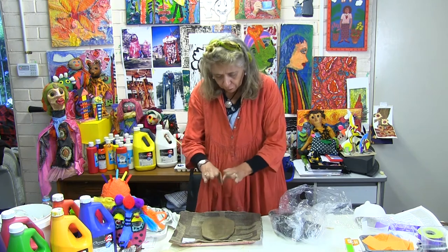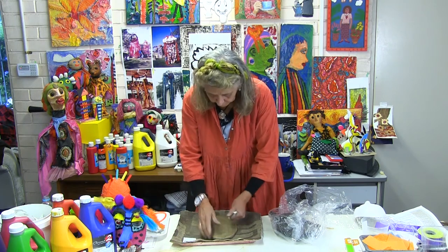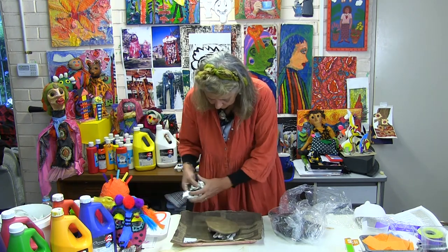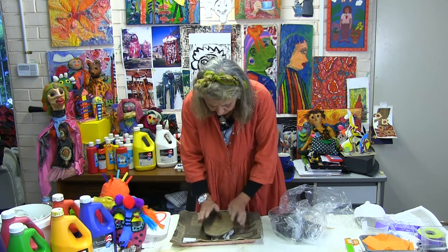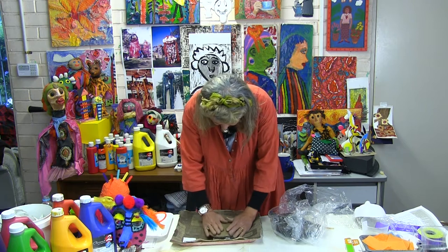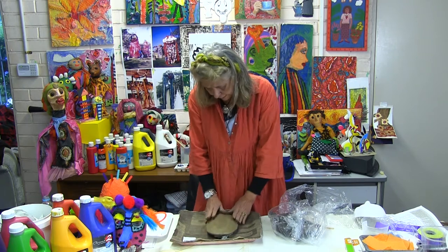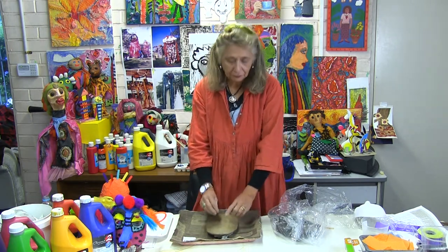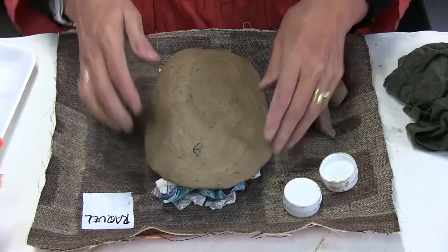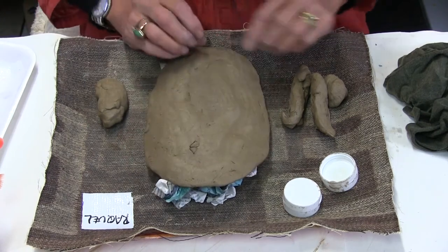We need the clay to be curved — obviously you don't want to wear a flat mask. With bunches of newspaper underneath that have been prepared ahead, you place them under the clay and press on the sides to make a nice curvy piece. Now the clay has a curved shape and is ready to add the features: the nose, the eyes, and the mouth.